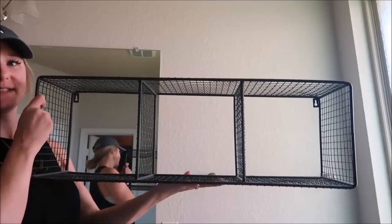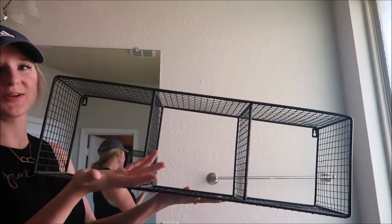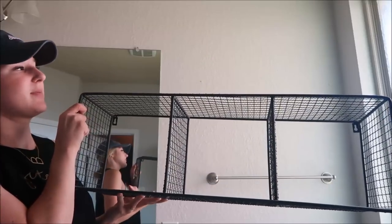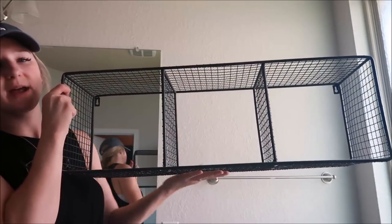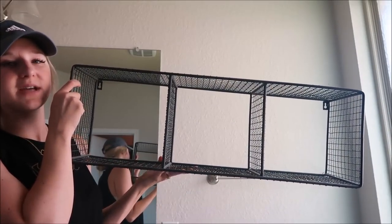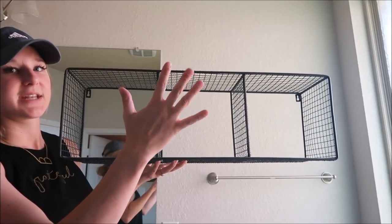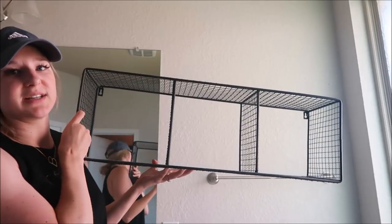I found this at the same antique slash thrift place. I had this up here before so I'm just putting it right back up there, but it was super cheap. You can probably find something like this at Hobby Lobby. It's a really cute little thing to put above your bathtub and store whatever you want up here. I like how it brings a little bit of dimension and some texture to the bathroom instead of just putting something flat on the wall.